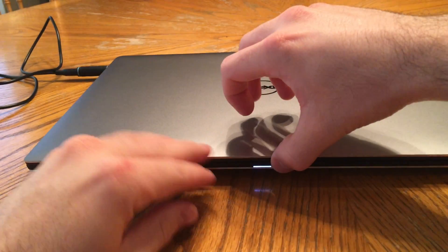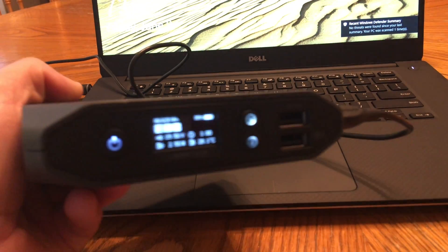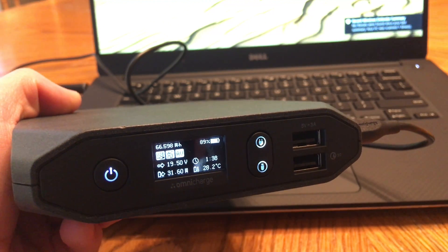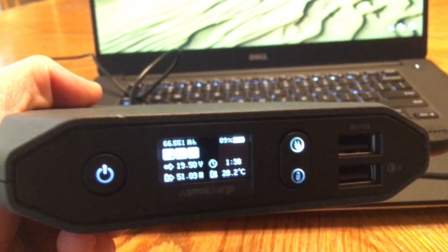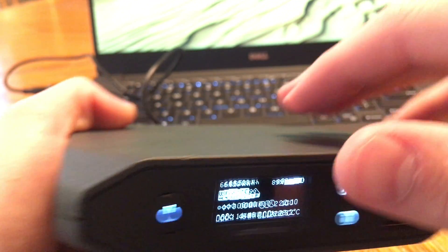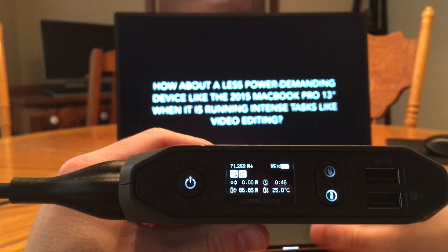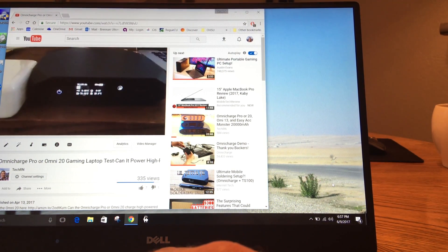Now, sometimes you'll get devices that are too powerful for the Omni charge to handle. The DC output is limited to 70 watts — once it goes above that, the Omni charge will power off the DC output in a safety mode, showing a triangle warning symbol labeled 'OP' for overpowered. In this case, you can't charge and run the XPS 15 simultaneously, but you can plug in a wall charger as long as it stays under 100 watts — the Omni 20's limit. The XPS 15 requires up to 130 watts max under heavy load like gaming.